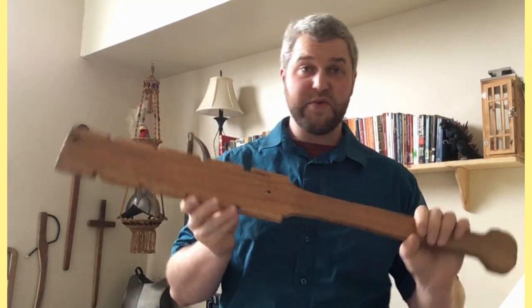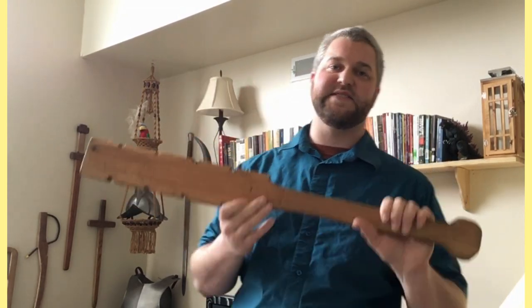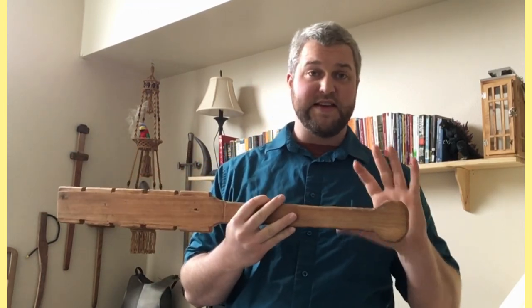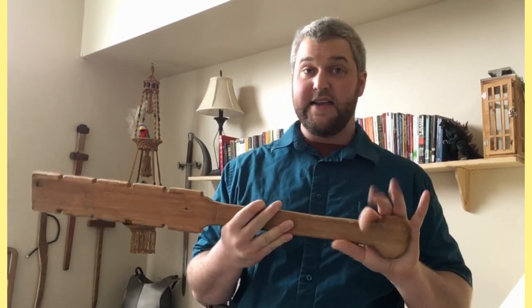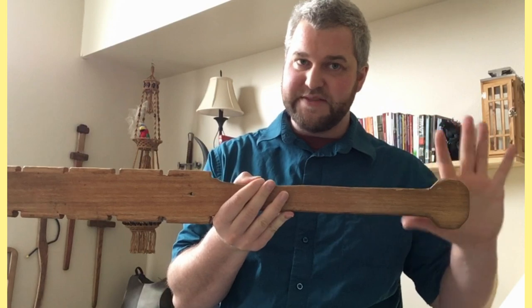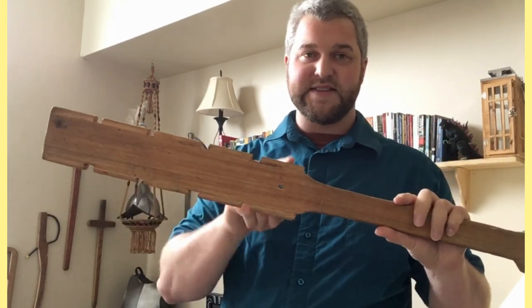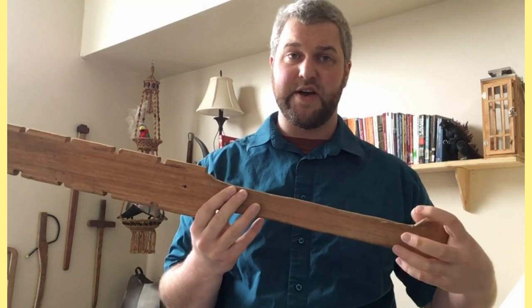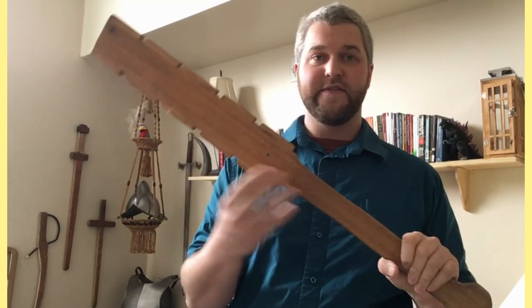If you look at this weapon, it was not made for finesse. It was not made for tactics and defensiveness — it was made for aggression and weight. So I would interpret this bulb as not being a counterweight. Additionally, this bulb is made out of the same material as the rest of the weapon, aside from the obsidian stones. Even if it were a three-dimensional sphere with extra weight, it is nowhere near heavy enough to act as a proper counterweight.